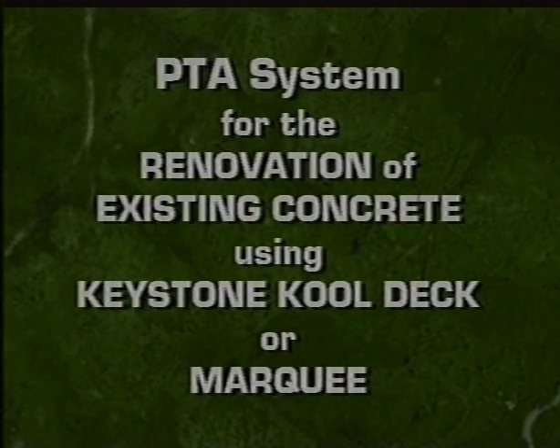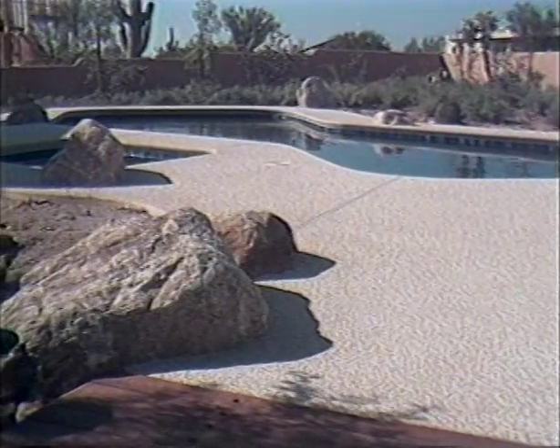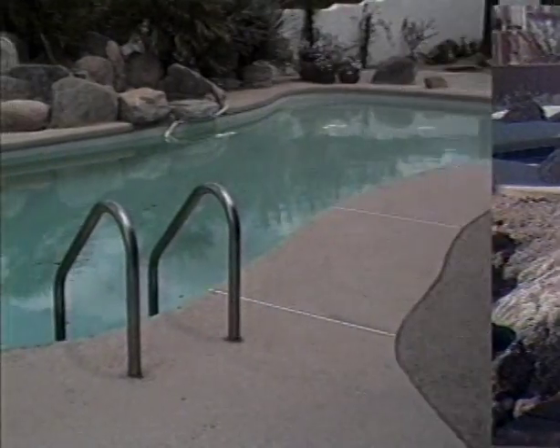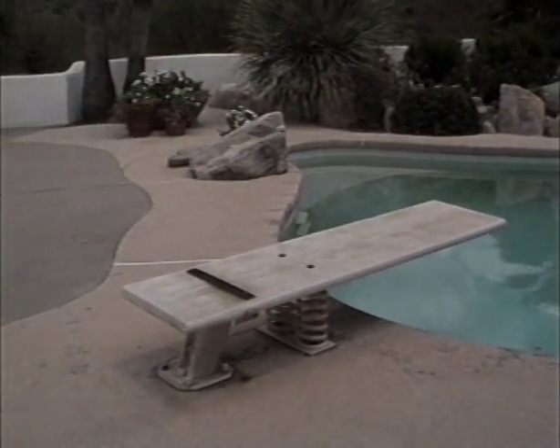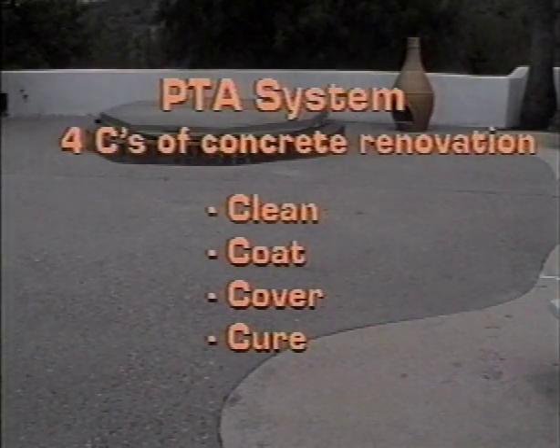Introducing Mortex's PTA system for the renovation of existing concrete using Keystone CoolDeck or Marquee. All concrete decks should look beautiful, but the reality is time and deterioration leave us with degraded surfaces. To renovate this deck, we'll use the PTA system following the four C's of concrete renovation: clean, coat, cover, and cure.